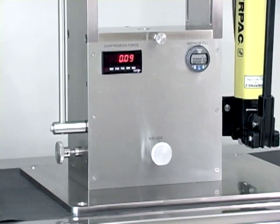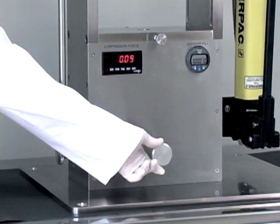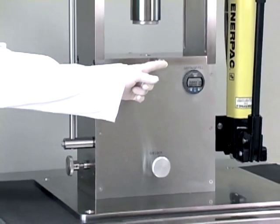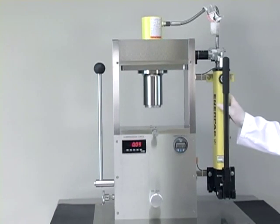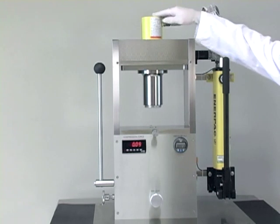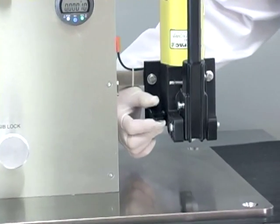There are several major components on the NPRD-10A: the micro adjustment knob, the gib lock, the depth of fill gauge, the die lock knob, the compression force meter, and the ejection lever. Next we have the hydraulic pump, the automatic relief valve, the hydraulic cylinder, and the manual relief valve.